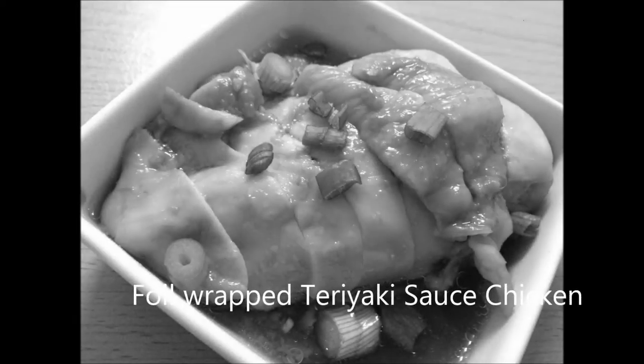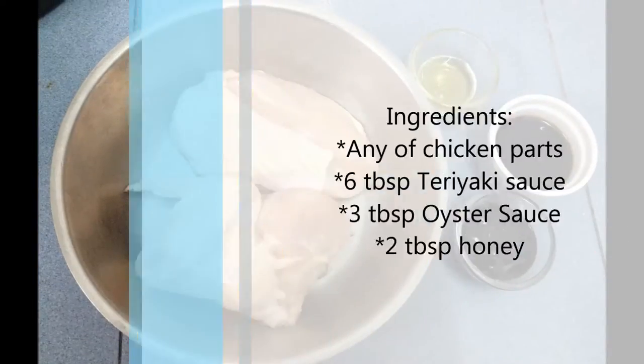Hi everybody! Today we are going to make this foil-wrapped teriyaki sauce chicken. Here are the ingredients.